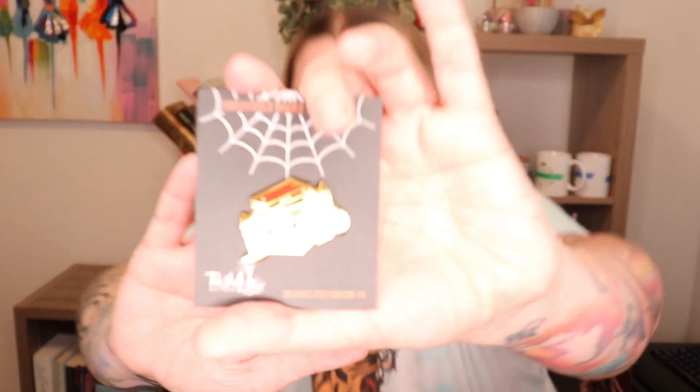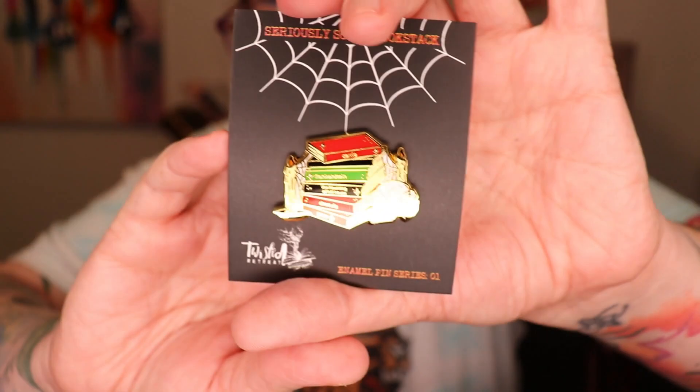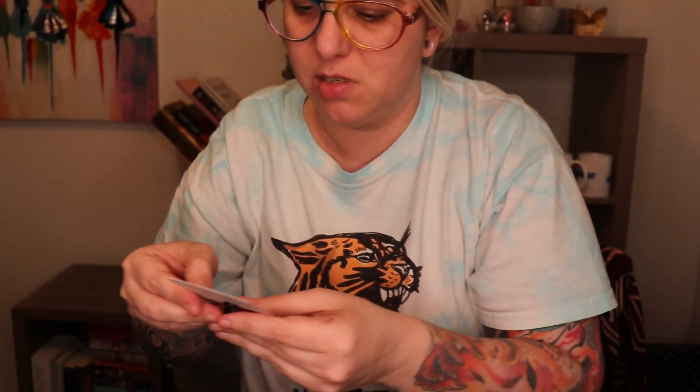Next up we've got a pen. We've got a stack of horror books: Carrie, Frankenstein, The Haunting of Hill House, Dracula — and a candle, a skull, the spooky. Then we have what looks like a business card but looks like a tarot card. It's not actually a tarot card — there's nothing on it except, I guess, 'Justice.' Maybe it is a tarot card. It does say 'Justice' on here — Twisted Retreat.